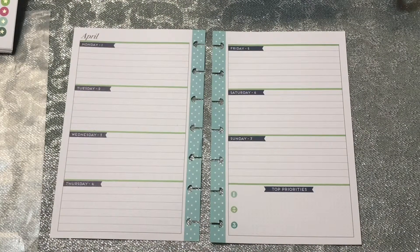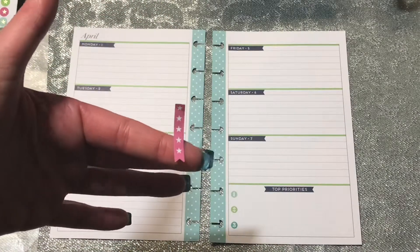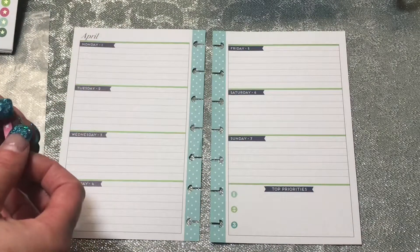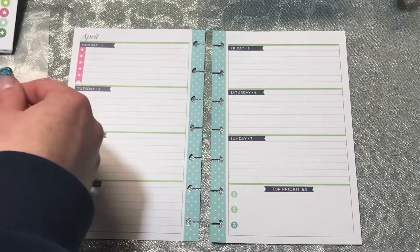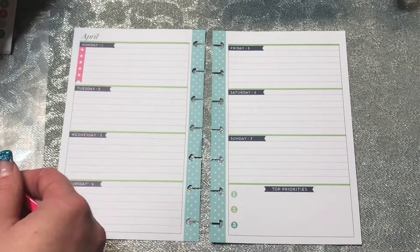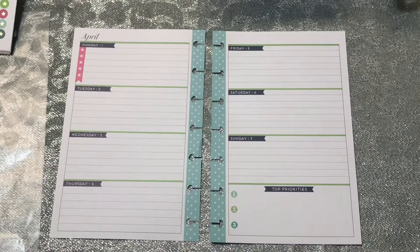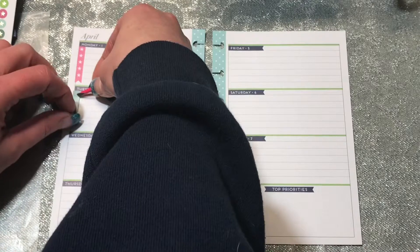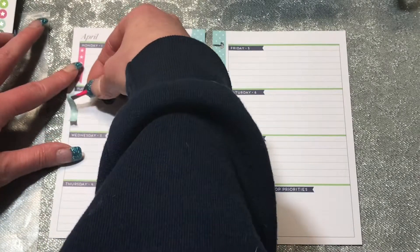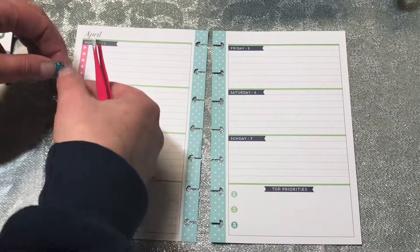I went ahead and pulled the stickers and put them on wax paper, so now it's just laying them out. I'm going to take these little stickers and lay one down on Monday through Saturday, my work days. I may work Sunday — I'm hoping I don't have to, but it is tax season and I work for a tax firm. I do know I will be working Saturdays all the way up until tax day.